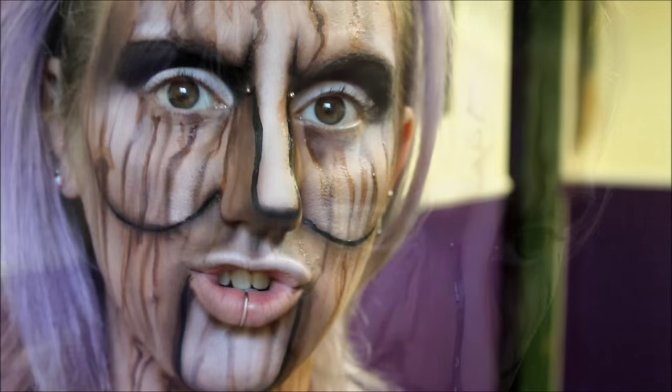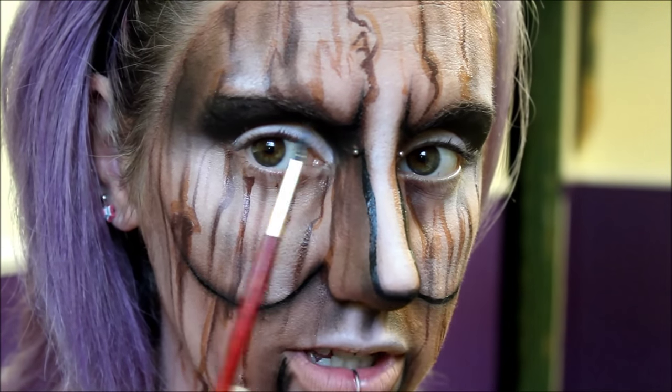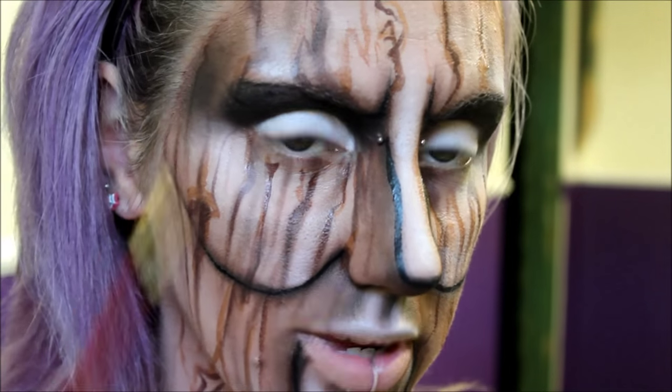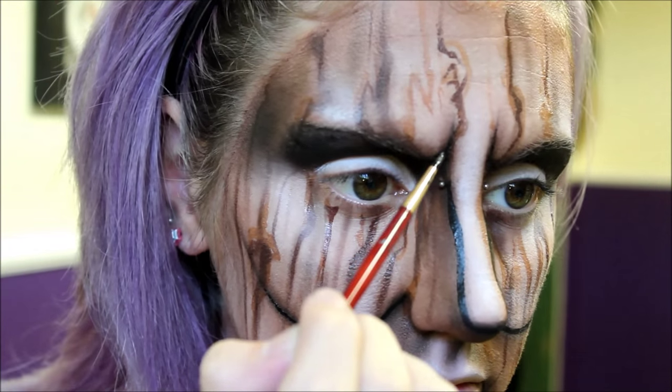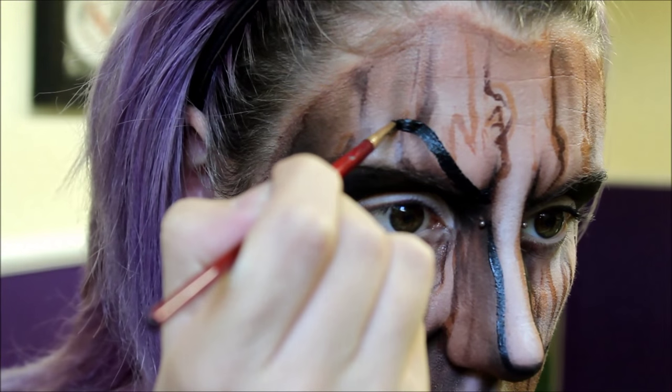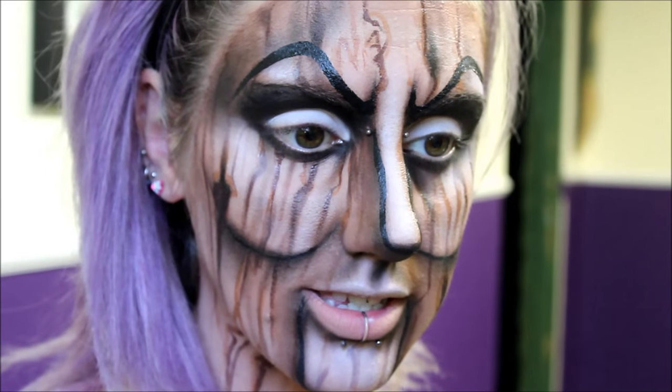Next we're going to draw some eyebrows — starting off where my natural eyebrow starts and then just pulling it up to make an evil brow. I went in and darkened some areas and kind of lightened it here a bit just so that it didn't go all the way up to the nose. I also darkened more under here around the mouth to make the lips pop out a bit more.